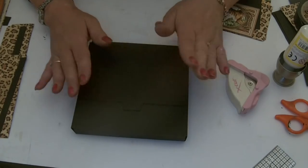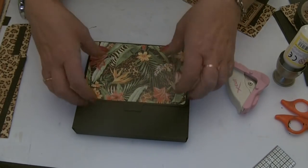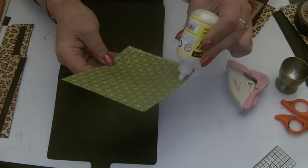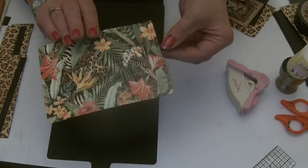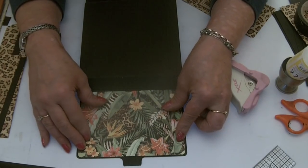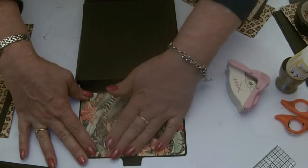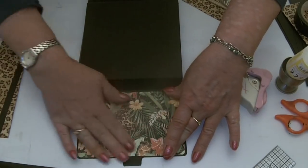Now we're ready to add the papers. So top flap, we have got our lovely animal print paper. I've rounded the edges. So I'm just going to open my wallet again, lay it down flat and stick this paper in place. I love the whole of this collection — I love all the animal prints peeping through the foliage. I think Diane and her team have done a fabulous job with this paper. I've covered some boxes with it — it looks absolutely stunning.